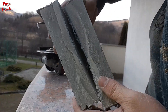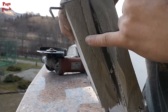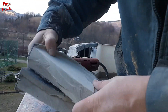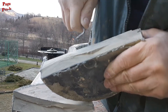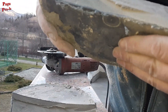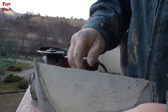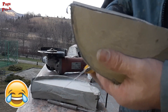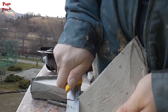Astea doua sunt jumatatele — are doar aici doua impuritati, nu stiu ce se vede, aici una si aici una, si vezi cat de elastic si in interior. Azi vedem daca tai, nu tai — e ca si betonul.